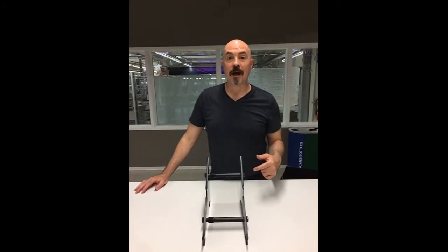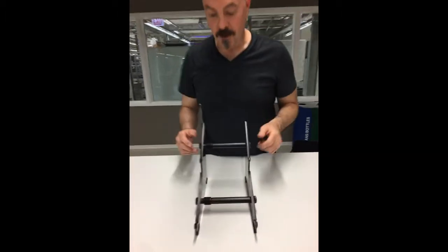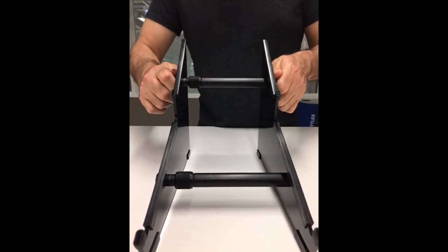Hey everybody, I want to show you quickly how to adjust your telescoping tubes on KV Gear Stands. Right now everything is locked in place — the stand does not want to come open. Make sure your side knobs are tight.